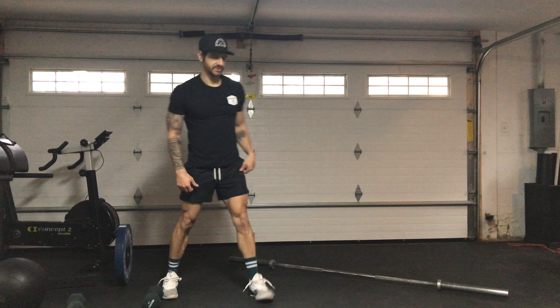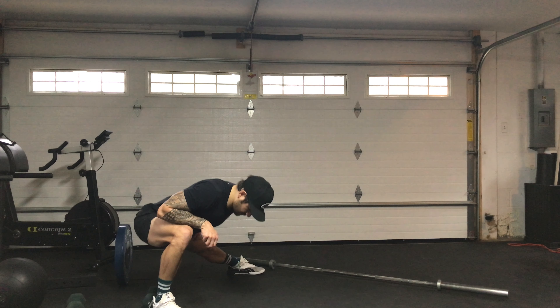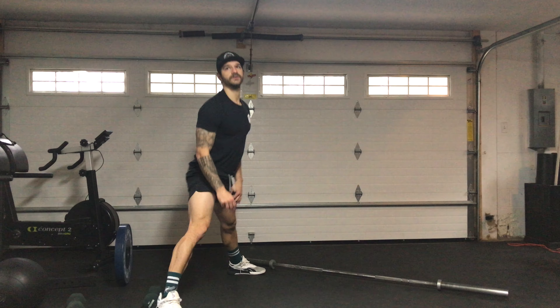Then 10 on the lateral lunges — you have to go straight back, putting all the weight in your heels.